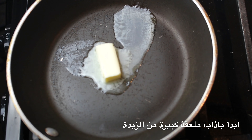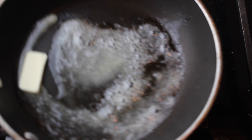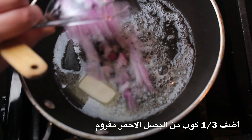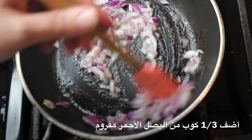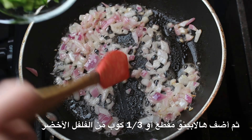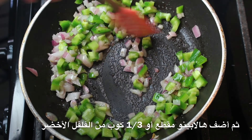Start out by melting one tablespoon of butter. Then add one third of a cup of red onion, finely diced. Then add one diced jalapeño, or you can use one third of a cup of diced green bell pepper.